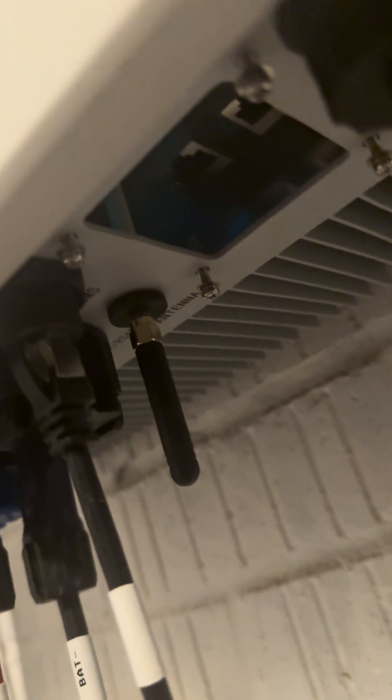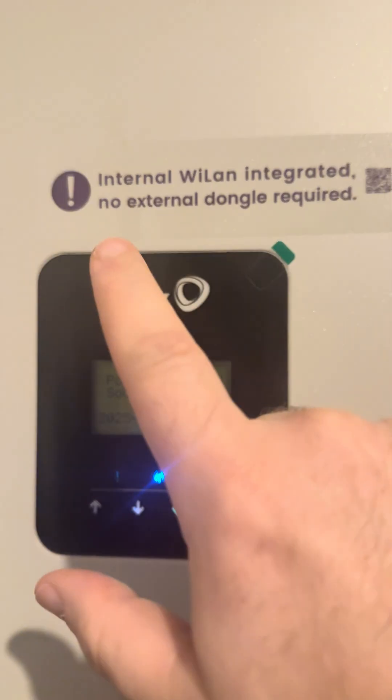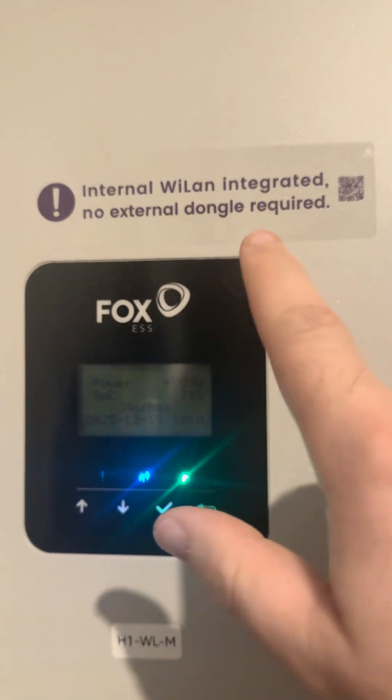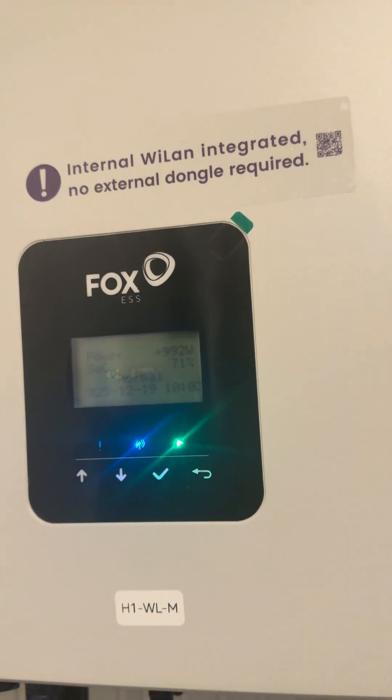This is where you connect parallel systems together — I'm doing some testing with H1 WL paralleling. But if you look at this, the aerial is included in the box. It's not very big, maybe 2-3 inches, and because they put a black cap over the connector, a lot of installers are missing it. I think they're getting confused with what the sticker means: 'Internal WLAN integrated, no external data logger required.' Well, that's true — no external data logger is required.